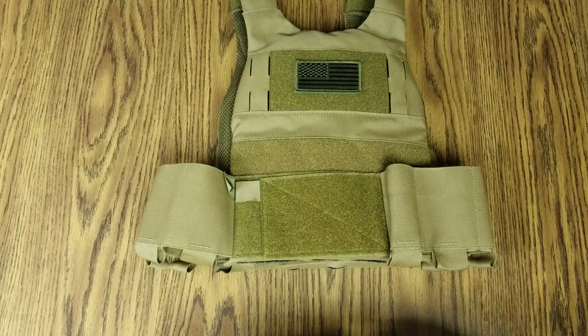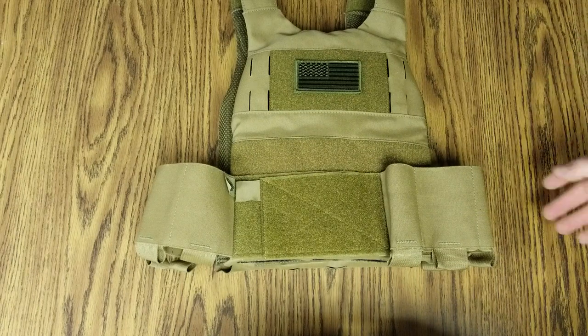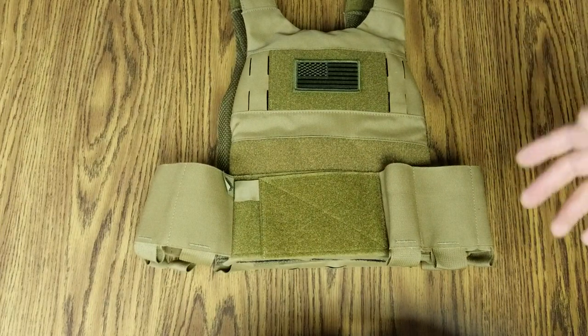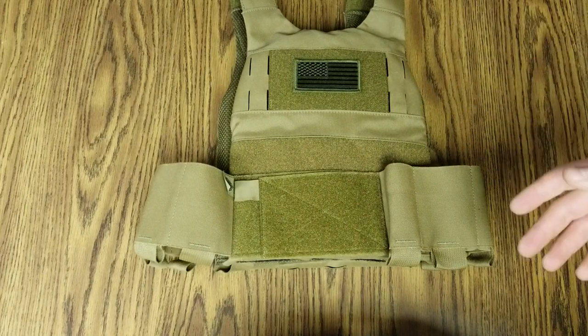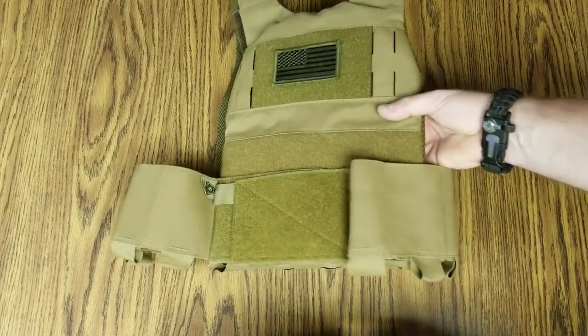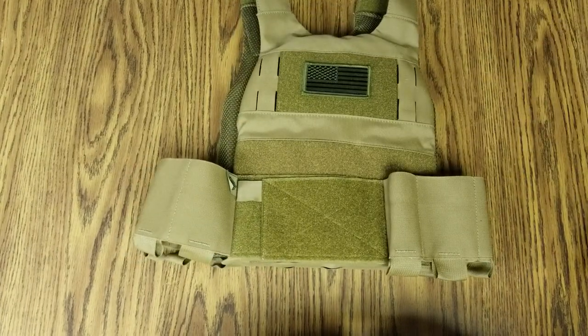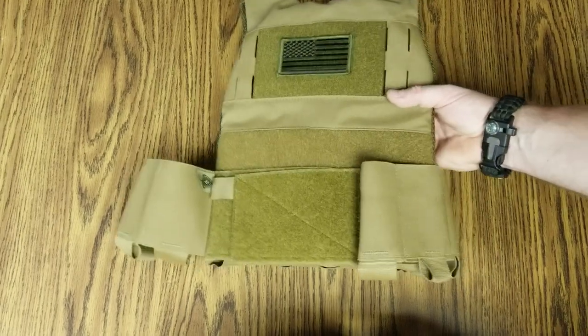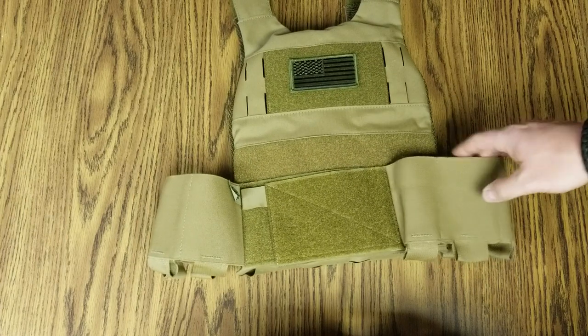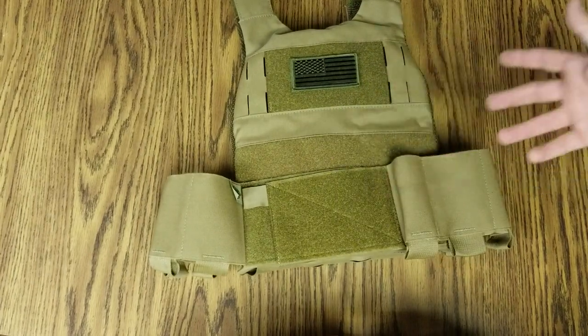It might not give me the ballistic protection it's normally rated for. I was hesitant for a while to run ceramics — I usually run steel. But you can get into some spalling problems with steel, and they're heavy. The ceramics, they're a little lighter but not by much. This almost feels the same weight as some steel plates, but you do get a higher ballistic rating with ceramic plates.